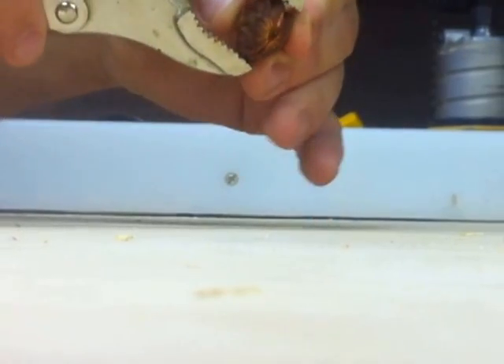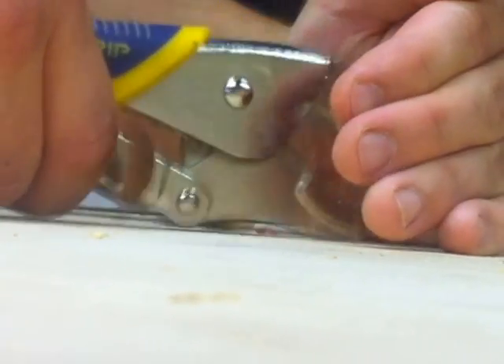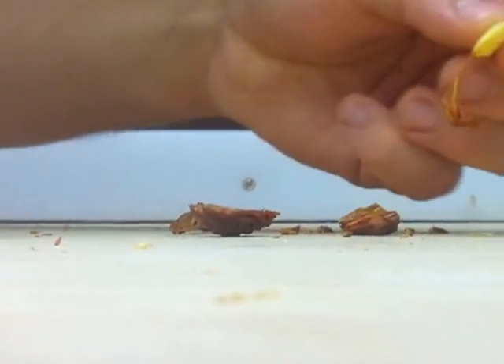That was a dead one — tighten it back up a little bit, try it again. There we go, one-handed! So you saw how easy that was. I tried that after trying a hammer, and I even tried a nutcracker like you would use for a walnut, and you can do it that way but it takes a lot of muscle.